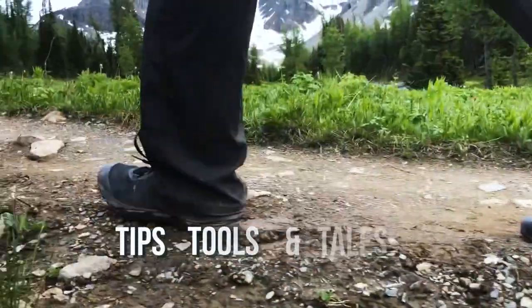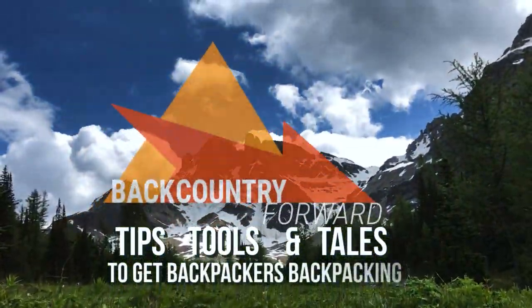It's fall, which means it's time for those beautiful fall hikes, but it also means the temperatures are starting to dip. In this video I'll share a few of my tips on how to hike warm in the fall season. Hey everyone, welcome to the backcountry. My name is Jesse and on this channel I'm all about getting beginners backpacking by offering the tips and tools you'll need to be backcountry forward.